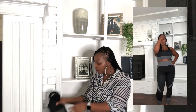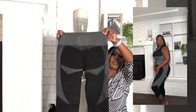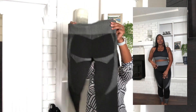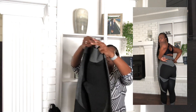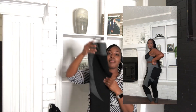It also came with some bottoms. I think the design on these is really cute and I got these in a size large as well. They're tight-legged. This one didn't have any pockets with it.